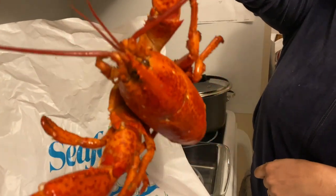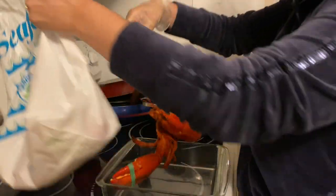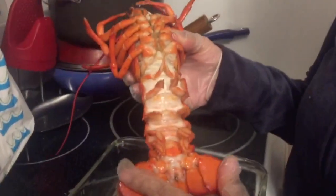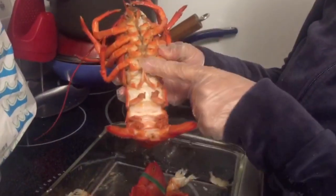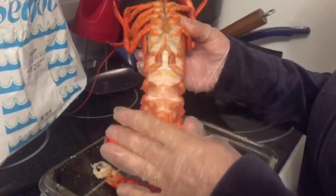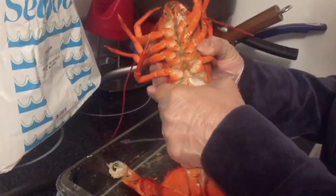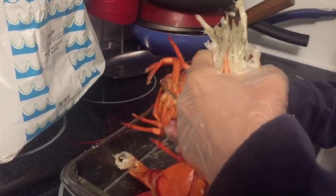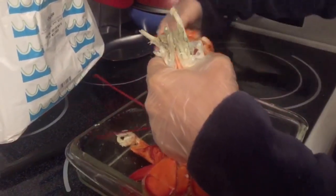If you guys focus on the lobster right here, you guys can see that his stomach is right here and the tail starts right here about midway. So if you just hold the stomach really quick and turn it to the left, you'll see that all the good stuff comes out like that.